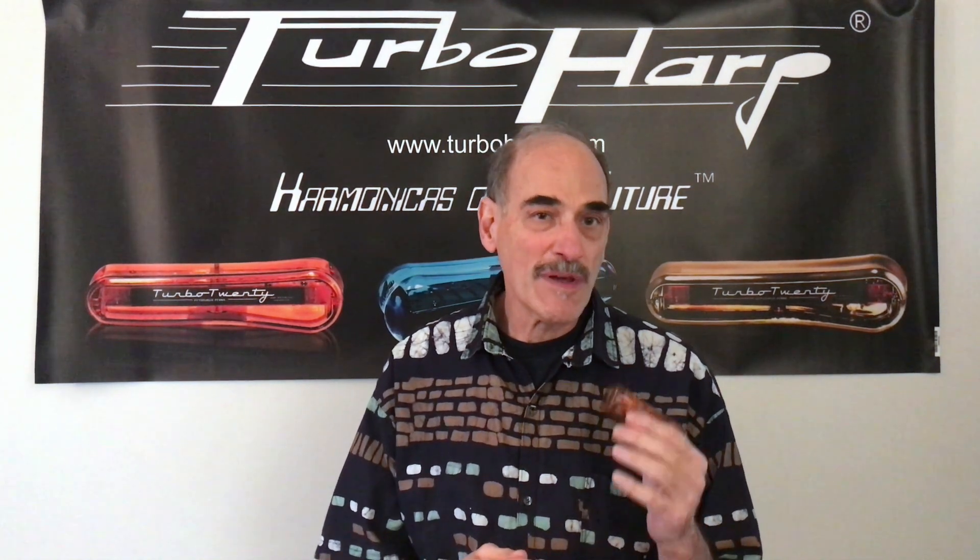You might find that interesting, and again, you more advanced players will really enjoy this harmonica.